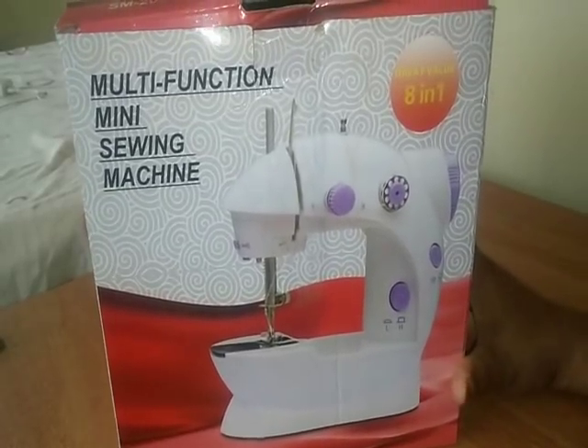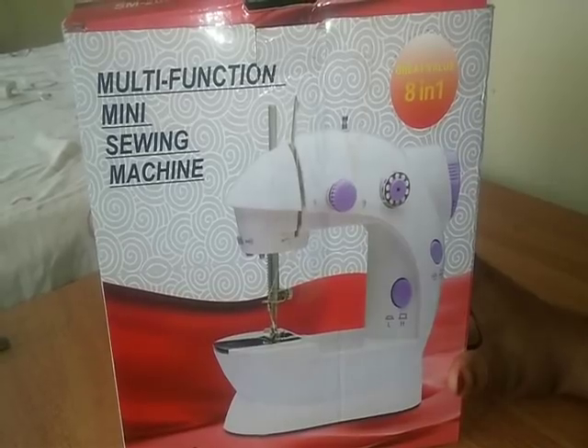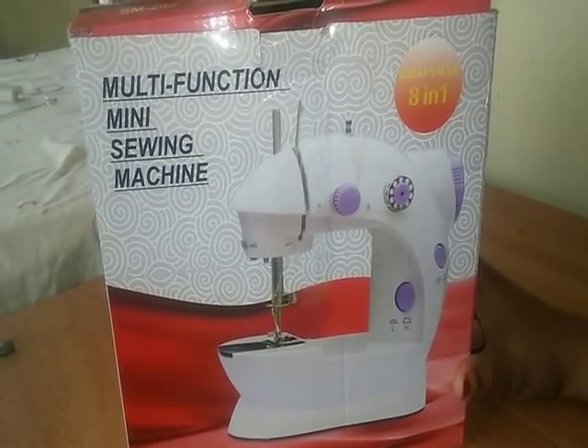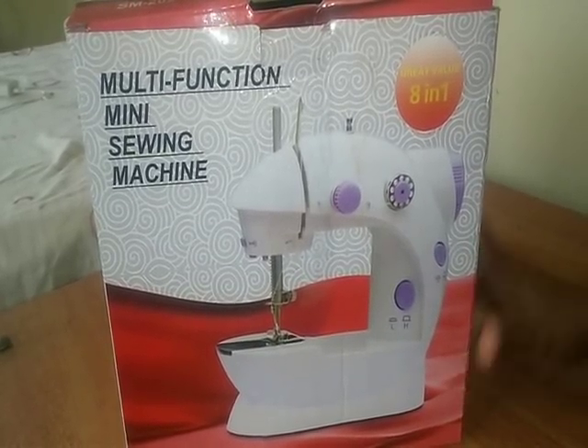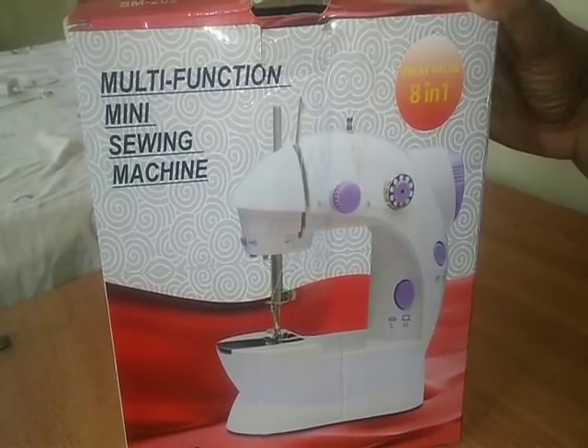I will review the functions of this machine. I will use this machine online and review its functions.